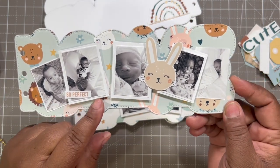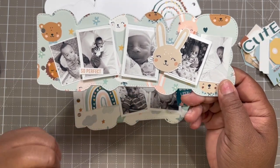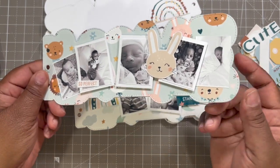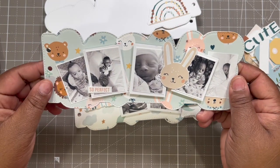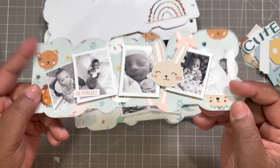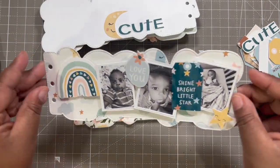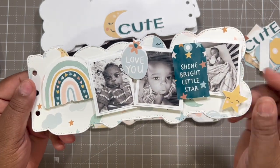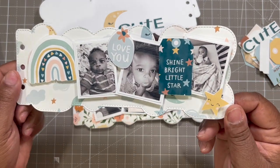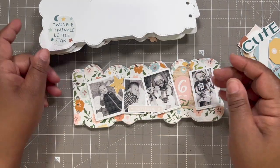This is the third page — so cute, he's so adorable. I put 'So Perfect' on here, I have a little bunny, and then the photos — I have these three popped up on dimensionals. Towards the end I went back and added more because another page was stuck to the bottom of this one. When I went back I'm like, 'Oh shoot, there's the next page!' But they look fine — some are flat and some are popped up, so it worked out perfectly.